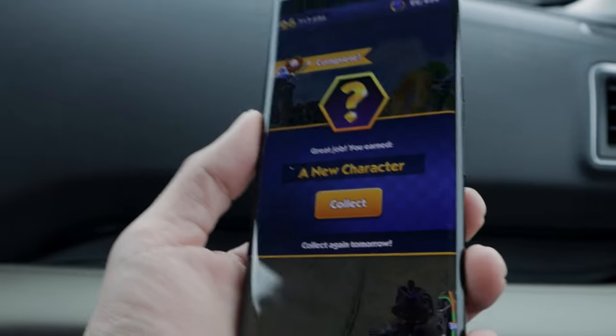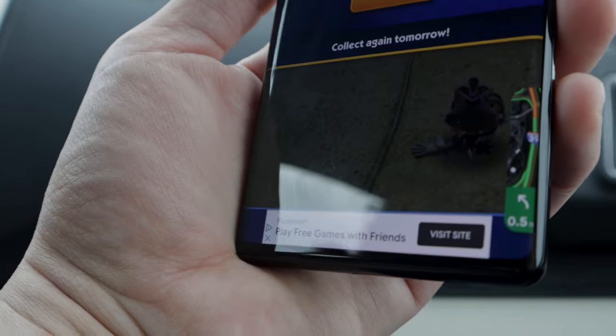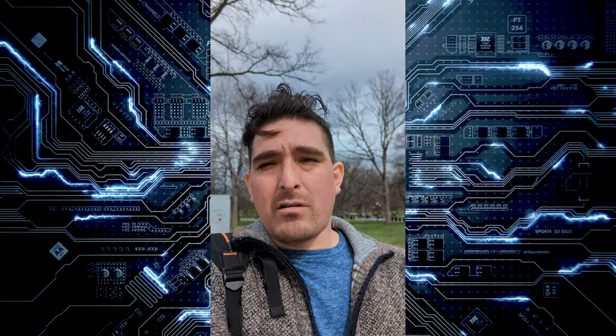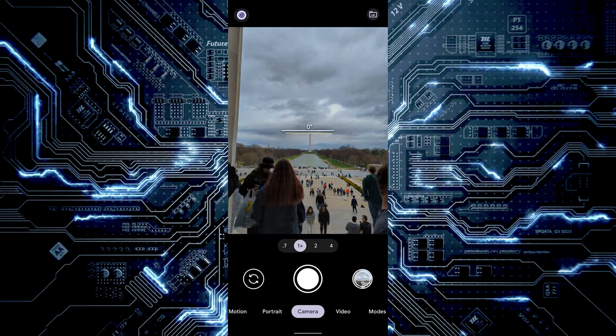I'm not a huge fan of the screen rolling on the sides, though it is useful when you have a map running where you can place it on the side and still use the rest of the screen. I'm using the back camera and they have a feature called Audio Zoom microphone, which is supposed to help reduce background noise. I turned it off first, then on, so you can hear the difference between the two.